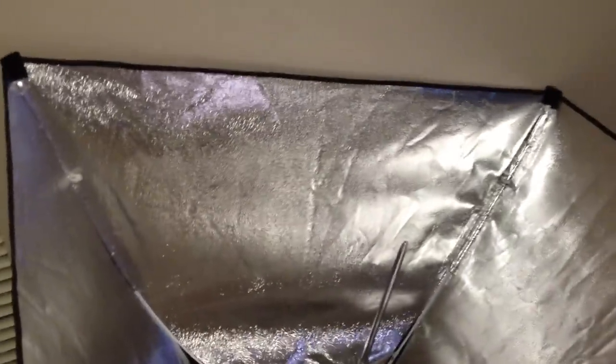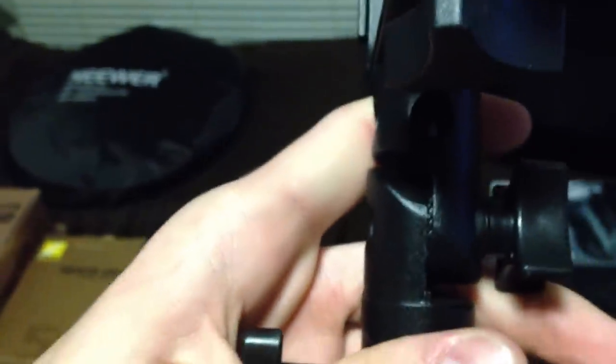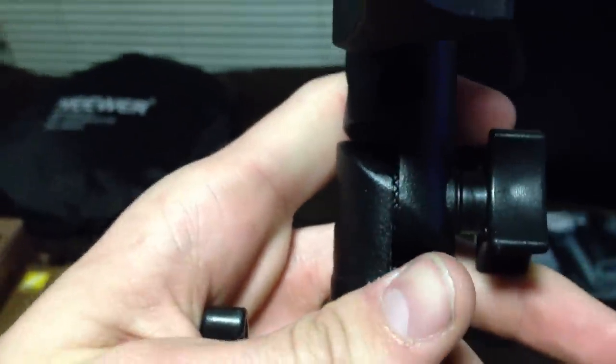This softbox — the main reason why I went with this one — was around $60 to $65, and it's big. This mount is pretty nice; it's got interlocking teeth. What people were complaining about with other versions using ball joints is that they slip a lot, especially with bigger softboxes. I got this one and I haven't had any problems at all — the interlocking teeth keep it really firm and it's not slipping at all.